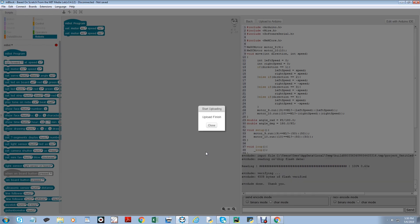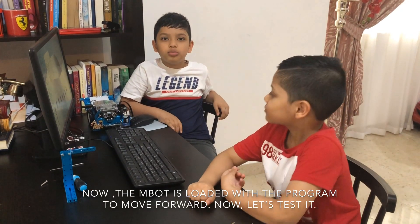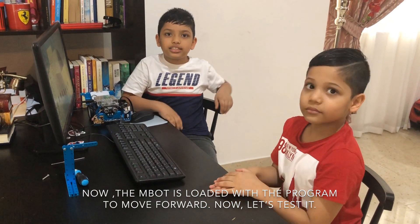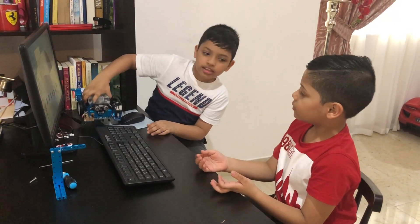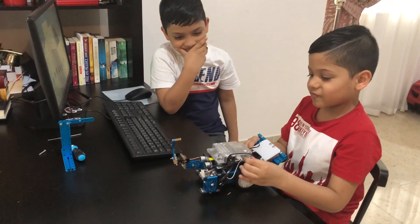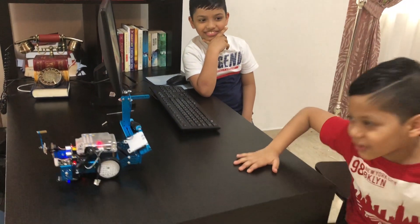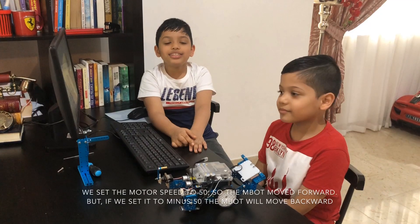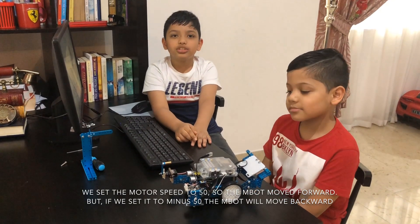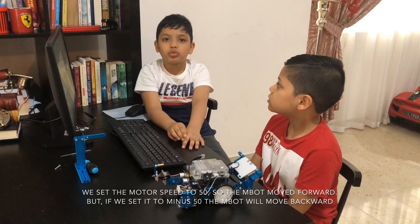The program is done. Now the M-Bot is loaded with the program to move forward. Let's test it. We set the motor speed to 50, so the M-Bot moved forward. But if we set it to minus 50, the M-Bot will move backward.